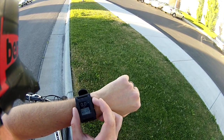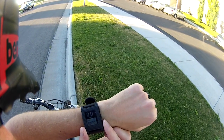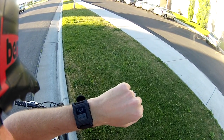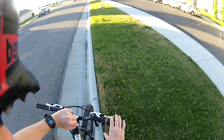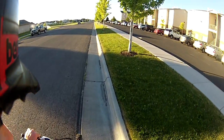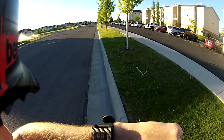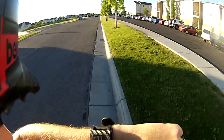I start up the app, and I can hit play to start my activity. That gets the GPS working on my phone. And then if I move along, you can see it changes to stop, so I can stop it. And it's reporting my speed.